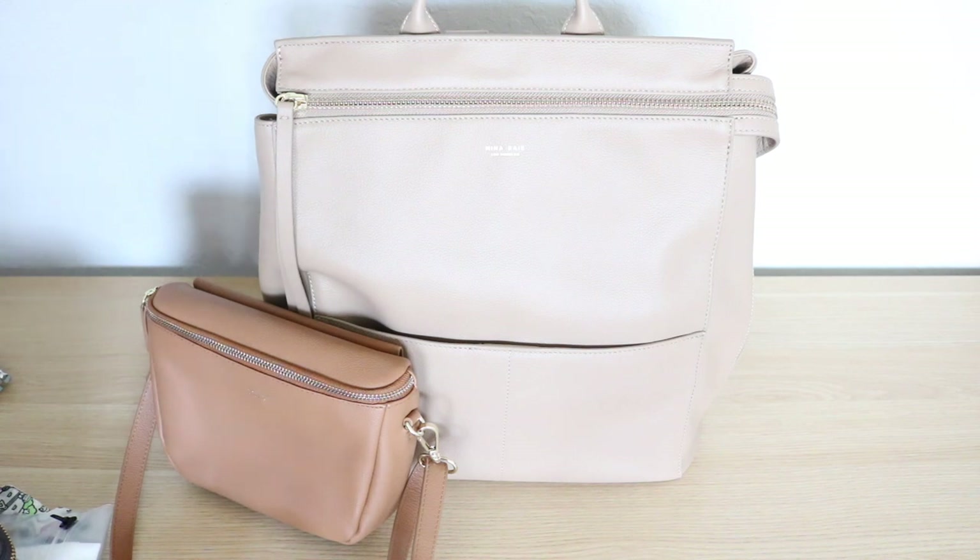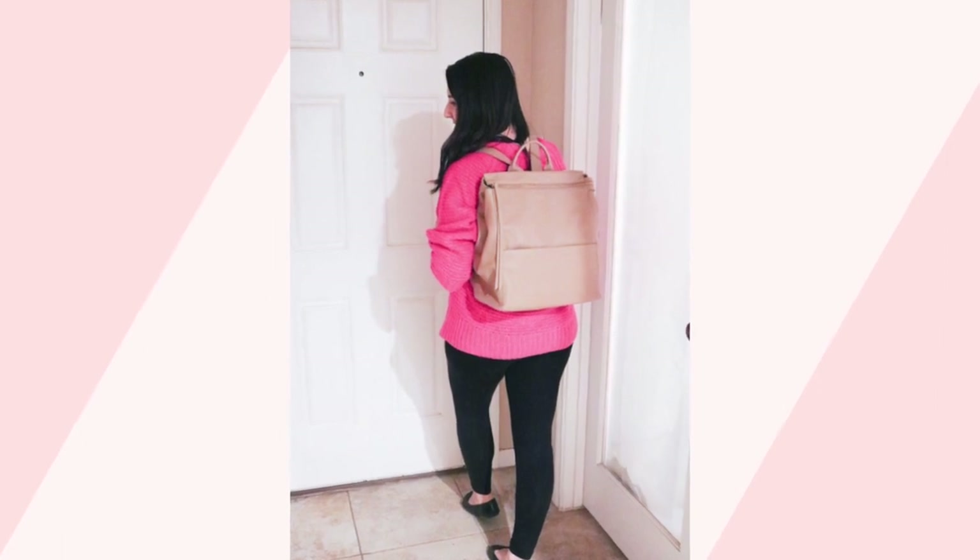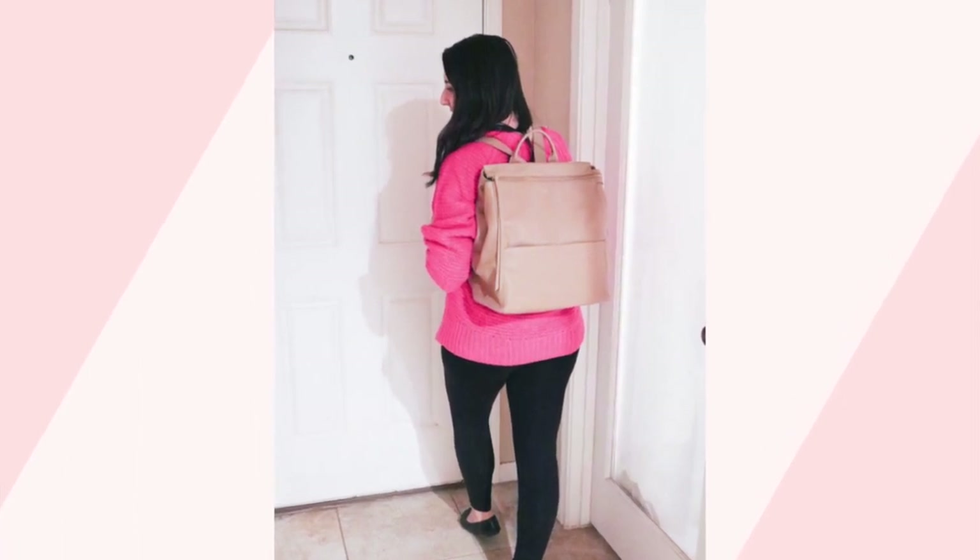Now let's take a look at what it looks like on the body. That's it for the video today — I hope you enjoyed it. If you did, be sure to give the video a big thumbs up and subscribe. Let me know in the comment box below if you own a style from Mina Bay and what your favorite is. I'll see all of you guys again in my next one. Bye!